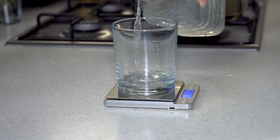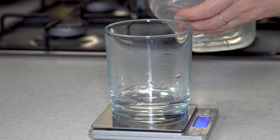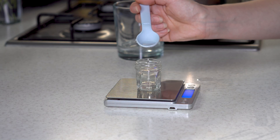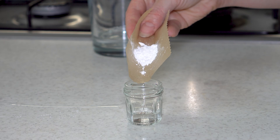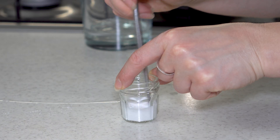The first step is to measure out the water phase for the cream. In one container I measure 50 grams of distilled water, and in another smaller container I measure 6.5 grams of water. Then I prepare 1.5 grams of allantoin and add it to the smaller container with water, mixing until the powder dissolves.